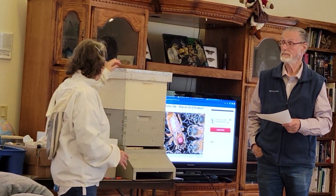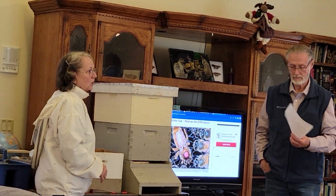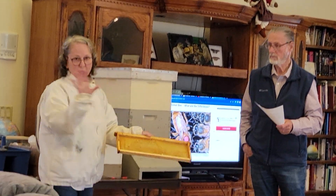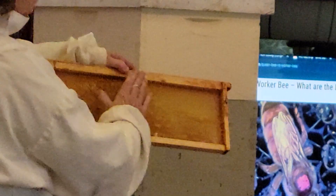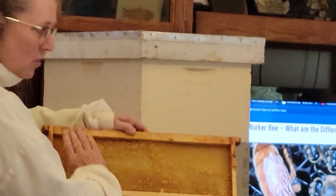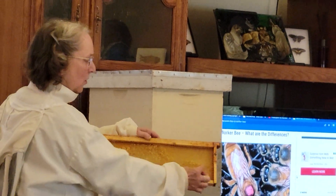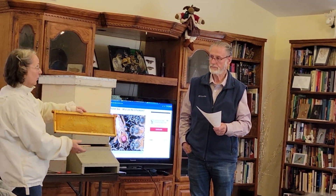We also look for a very solid brood pattern. We look for the brood to be edge to edge, the entire row filled in — not spotty, not missing cells, but going right down the row cell to cell. We look for drone cells at the bottom, so she's doing both: regular worker cells and drone cells.